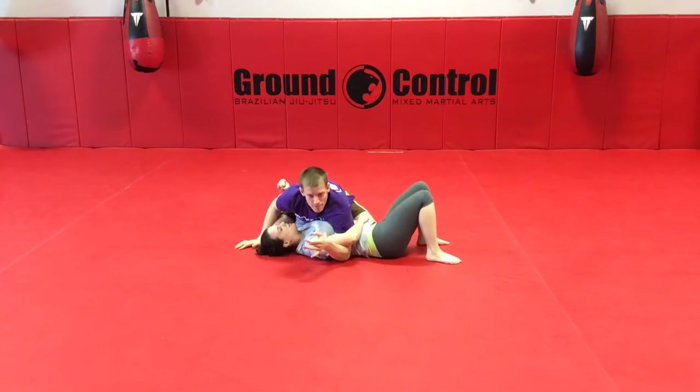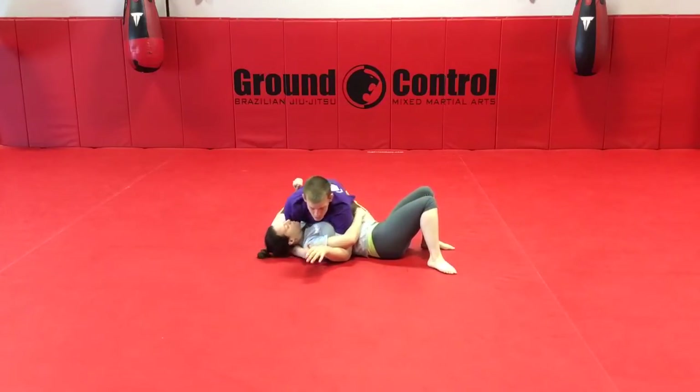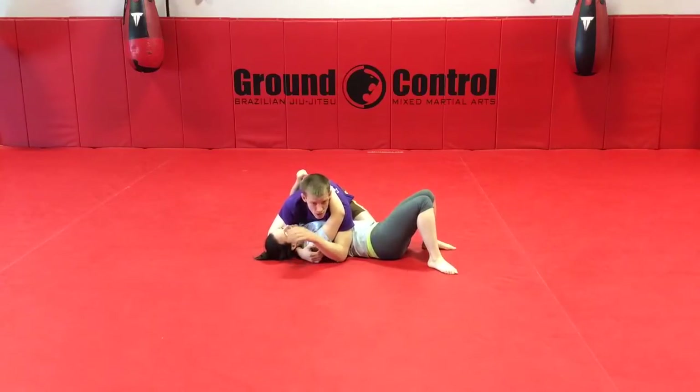Alright guys, so a little mouse trap, a pretty sneaky Americana finish. So what we're going to do is we're going to be starting inside side control. Our opponent's arm, instead of framed up on our neck, we caught them with their arm around us — whether they were hugging us or we timed it and they weren't able to get their frame up. The first thing I need to do is trap this arm here.